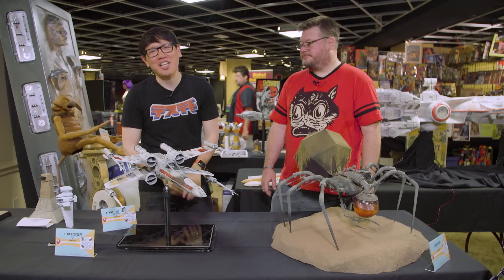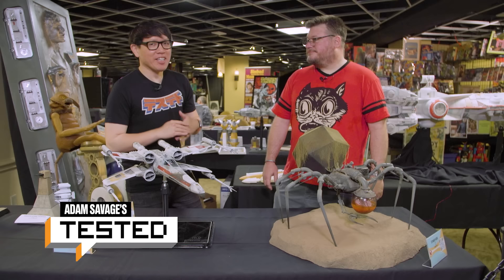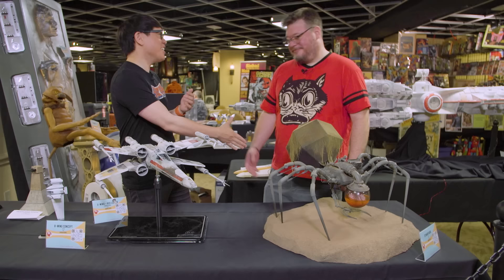Hey everybody, it's Norm from Tested here at Wonderfest 2023, and I get to finally meet a long-time online friend, Jason Eaton. Pleasure to meet you.